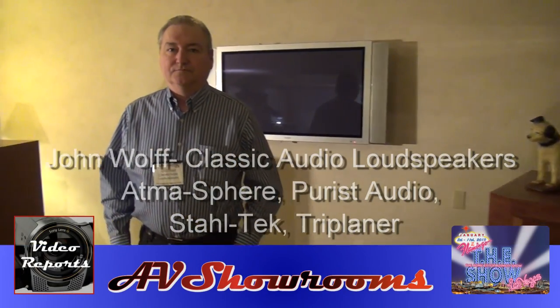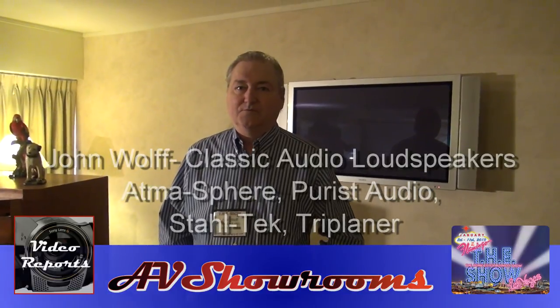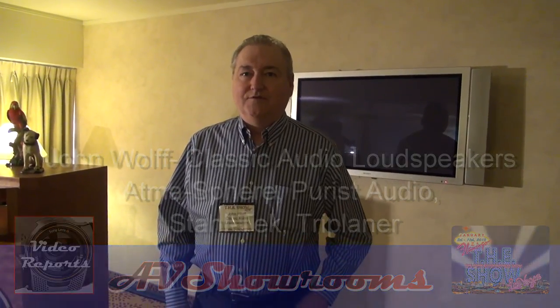Here we are in the Classic Audio Room with John Wolfe. Good morning John, how are you? Good morning Peter. You have a number of exhibitors here — who's all participating in the room this year?